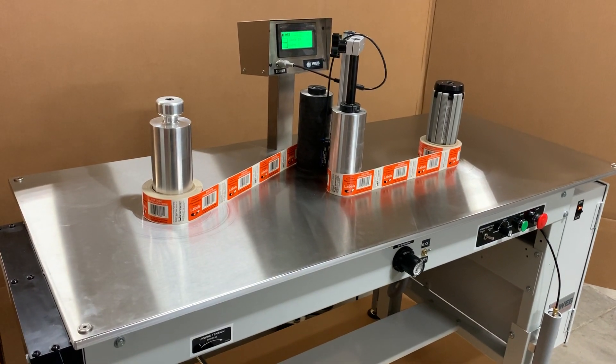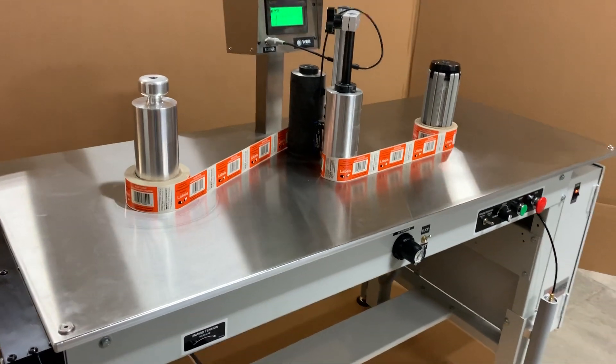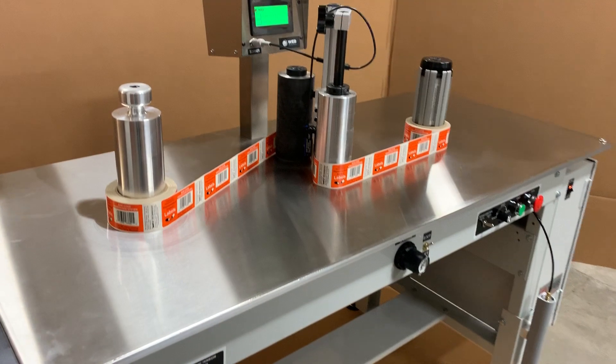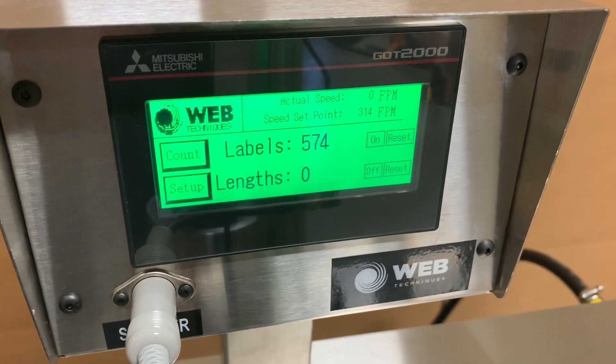Here we have one of our 7-inch Webb WT-30LC Rewind systems. As you can see, this comes standard with an aluminum top. This system is a length and label counting system.